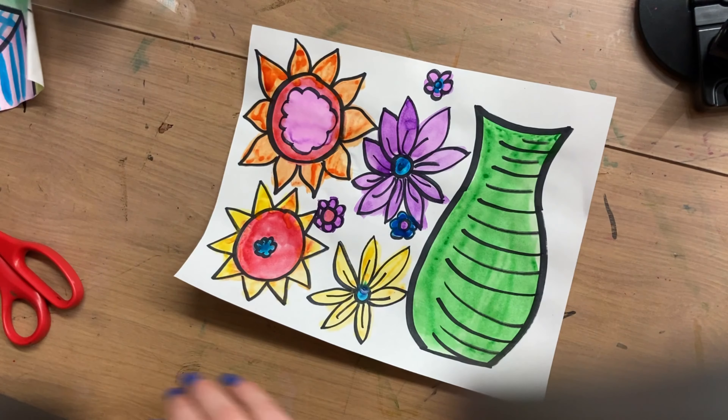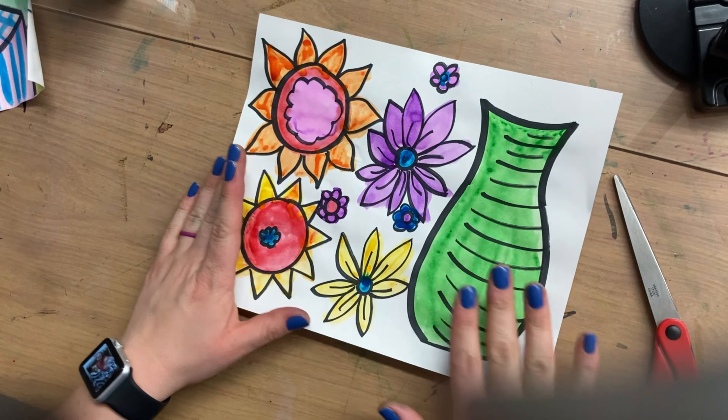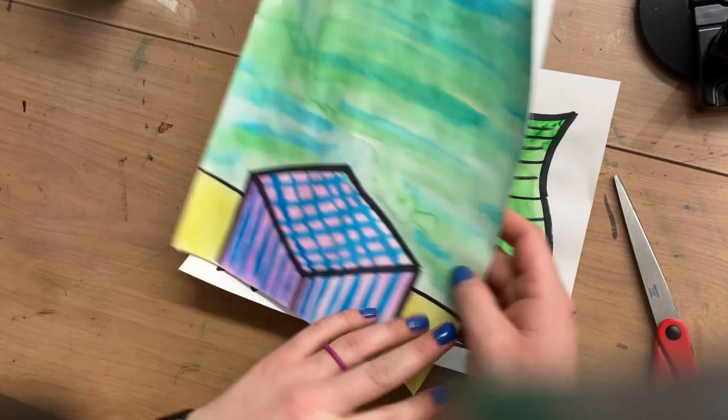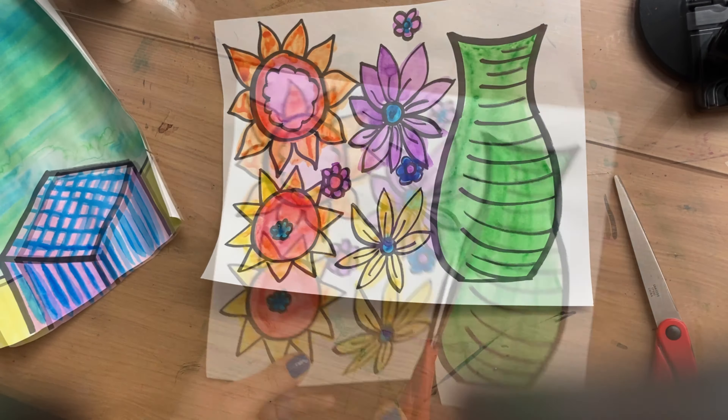Remember these beautiful flowers and vase we made last time? Well today we're going to cut them out and glue them onto our background paper that we got ready and painted. Last time we talked about perspective, and this time we're going to talk about collage.